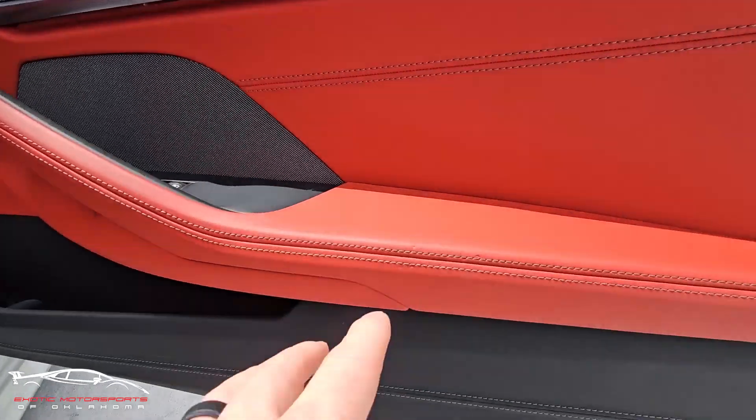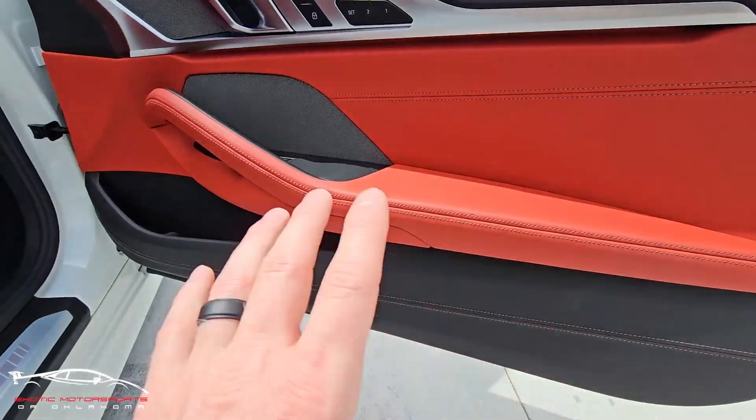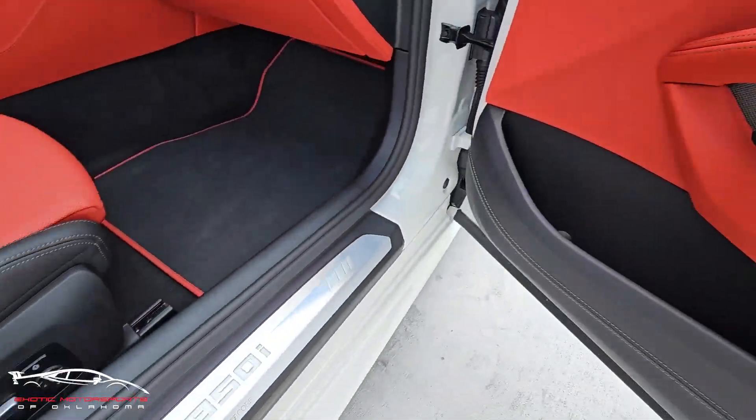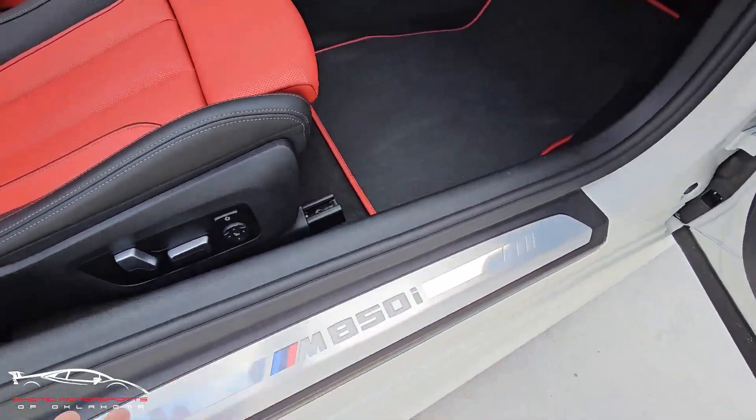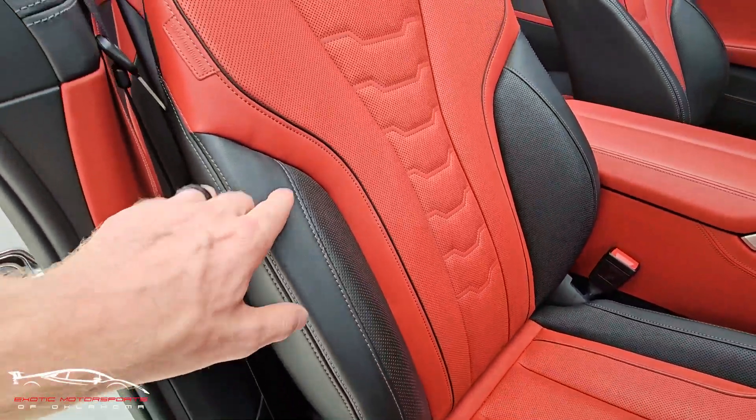Checking out this door panel. You have a little indentation right there and one right here. The rest of that looks amazing. Got the memory seating. Kick plate area looks good. I don't see anything here on the bolster or the seat itself.